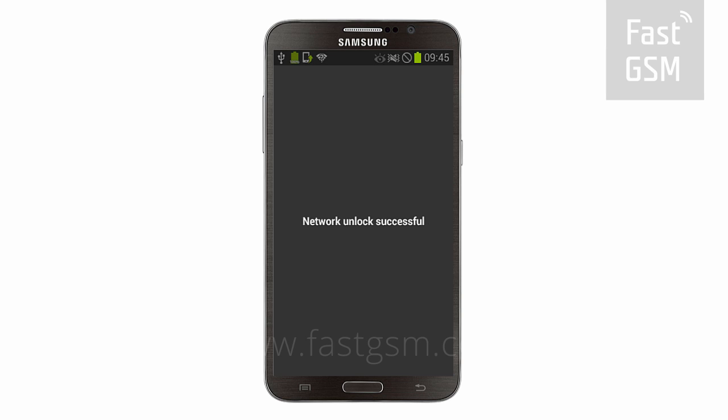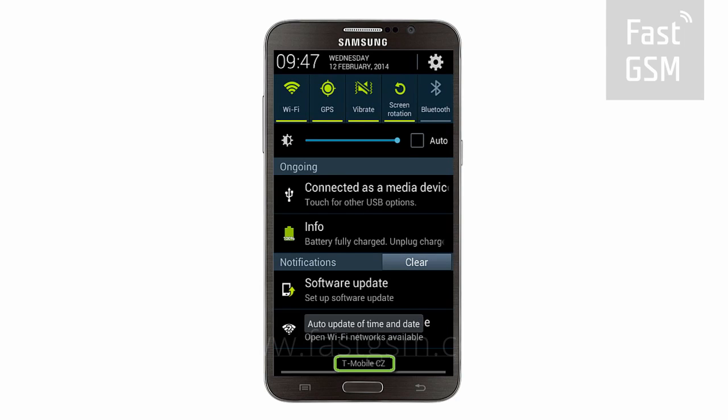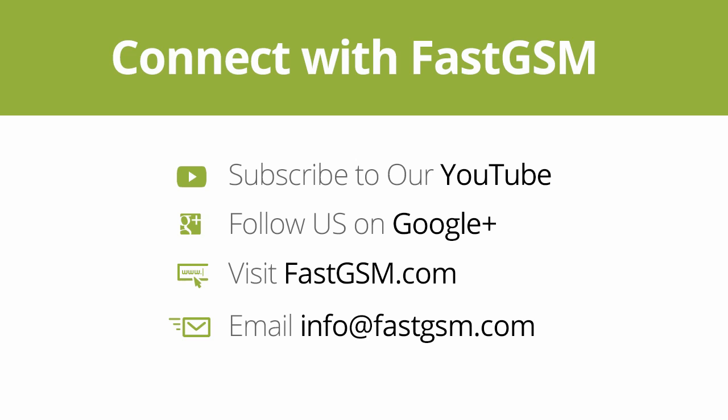Congratulations, your phone is now permanently unlocked. You can purchase this service at FastGSM.com. Need a different phone unlocked? We have many more at FastGSM.com. Connect with FastGSM. Thank you for watching our video.